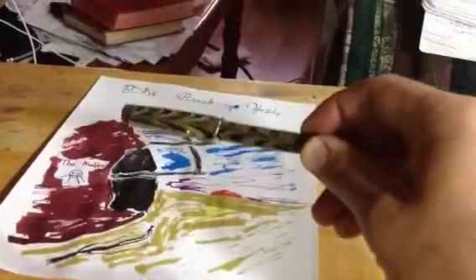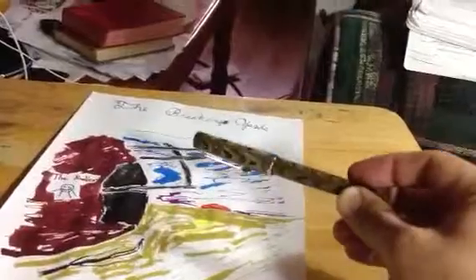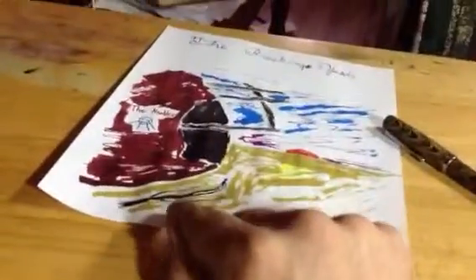I wanted to share this pen — this is a Noodler's ink pen. I drew the shadow here with it and did this awful title up here with it. That pen is filled with Bulletproof Black, which is my go-to ink for writing.